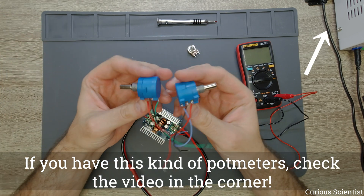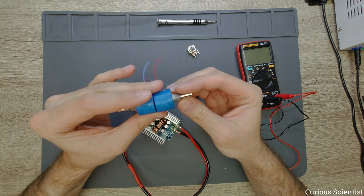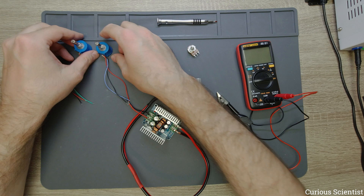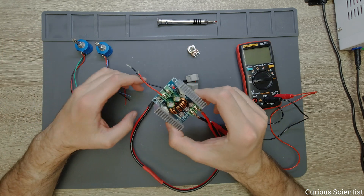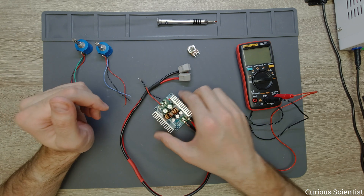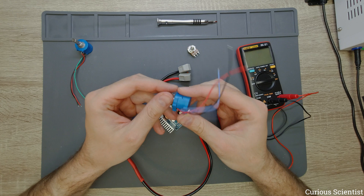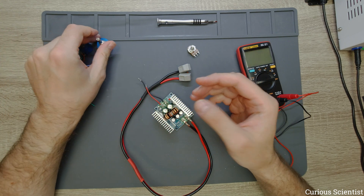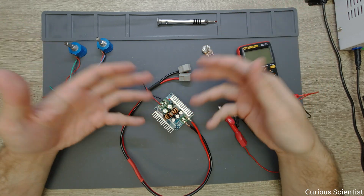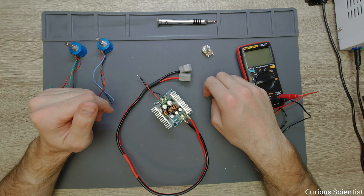This time I will use these blue potentiometers. They are the same value — 100 kOhms — but they have a bit different principles. I noticed in the comment sections of several videos where I use this kind of DC-DC converter that people had problems when they replaced the potentiometers. I suspected they messed up the polarity of the pins. Here I will show you how you can mess it up and what are the key differences between these two, and at the end there will be a proof of concept that you can replace the potentiometers without any problem.